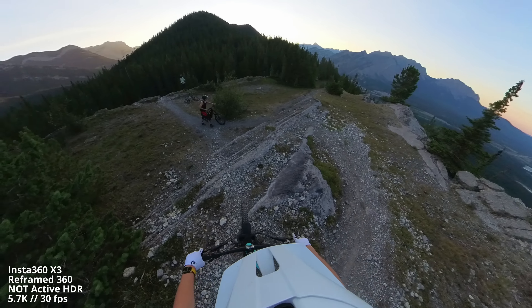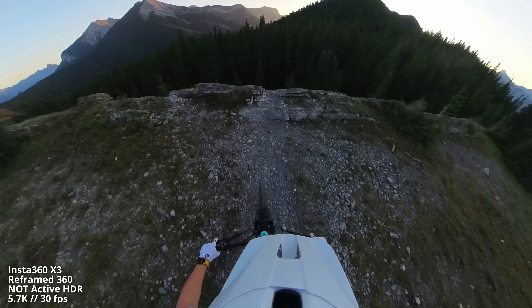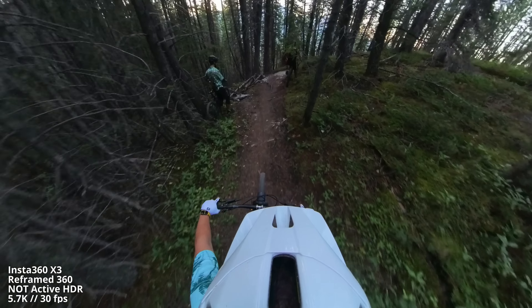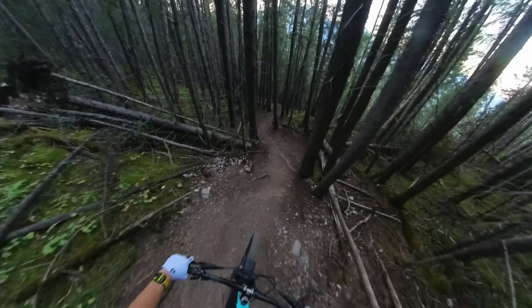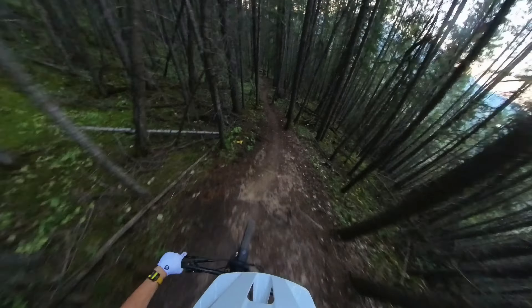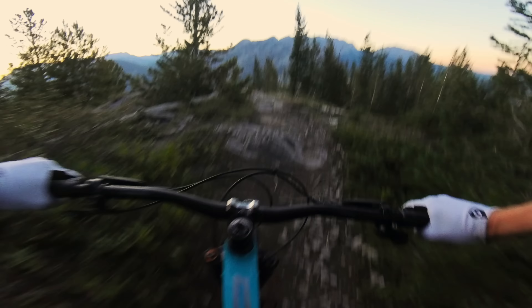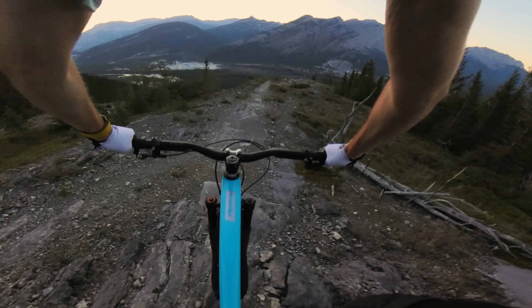But the biggest test of this camera is yet to come. Like most camera companies that send us stuff to test, they asked us to only use this camera in good lighting conditions. But I am including this super dark footage because I am genuinely impressed with its low-light performance. It was quite dark in these trees, and yet I've personally never seen better low-light footage from a reframed 360 image.